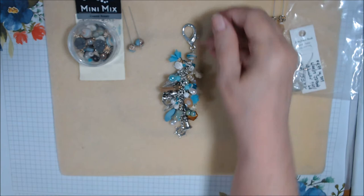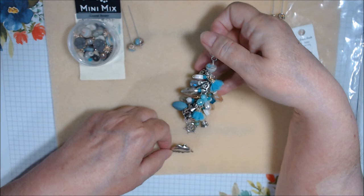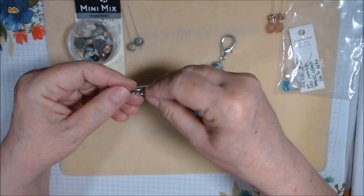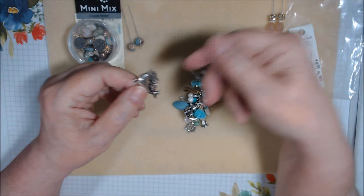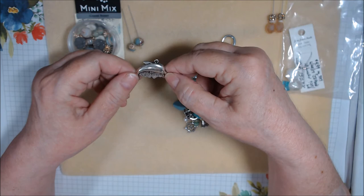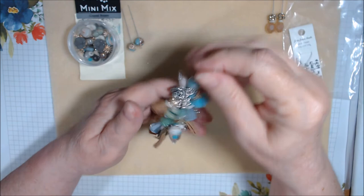I had one more charm left — a big dolphin — but I couldn't figure out how to incorporate it without making it the focal point by moving the other charms. I'll save it for another project. I also noticed it says 'Best Friends' on it, which made me realize it's probably one of those friendship charms where you have a matching half. I'm kind of glad I didn't put it on.